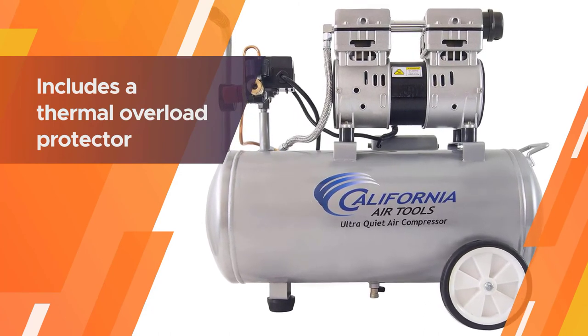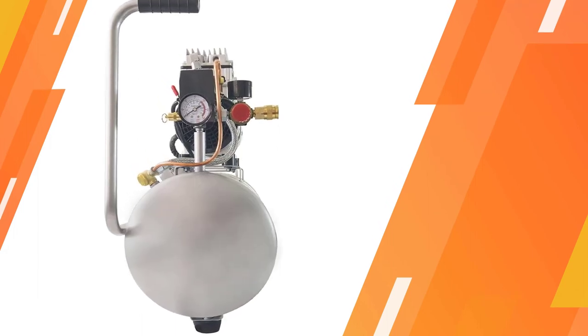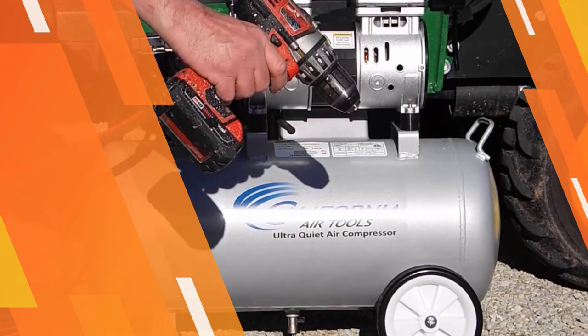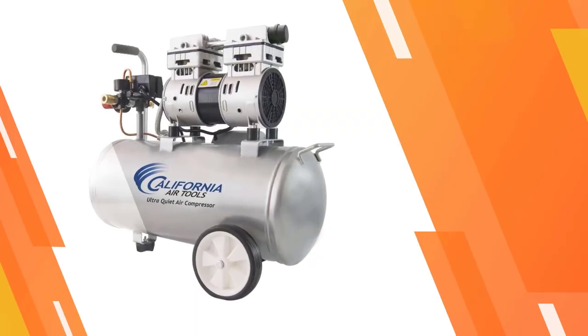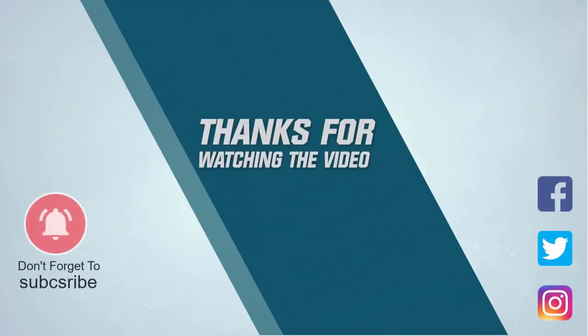The oil-free dual piston pump means better performance and very little maintenance. The 8010 also includes a thermal overload protector to help ensure your compressor has a longer life. For more details, click the link in the description. Thanks for watching.